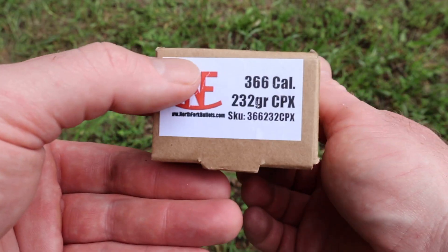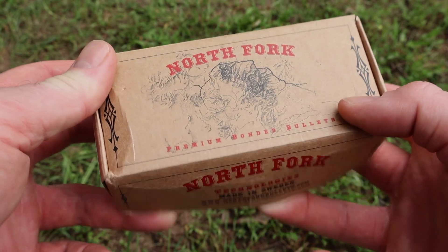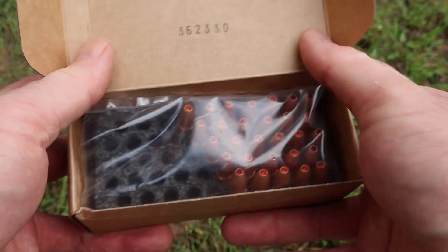Hey y'all, welcome back to another hunting ammo ballistics shell test. This is video four of four in my North Fork bullet series. Today we're going to be shooting their 232 grain copper expanding bullet out of the 9.3 by 62 Mauser. Here's the box for those .366 caliber 232 grain copper expanding bullets we're going to be firing out of the 9.3 by 62 Mauser.